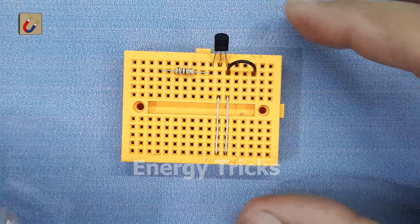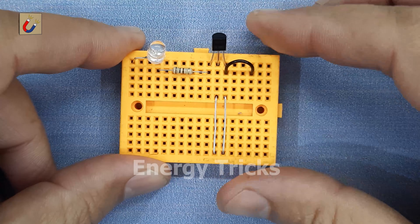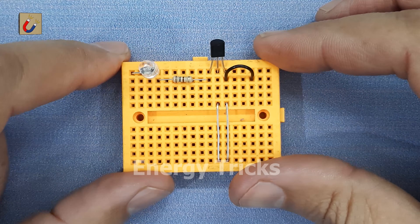Now I insert a 7-color LED which automatically cycles through different colors when powered. I connect the positive pin of the LED to the free end of the resistor, which allows the LED to receive controlled current from the transistor's collector.